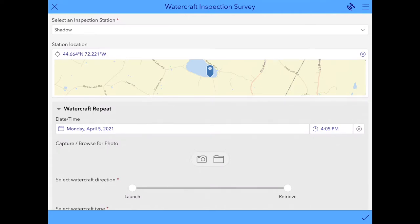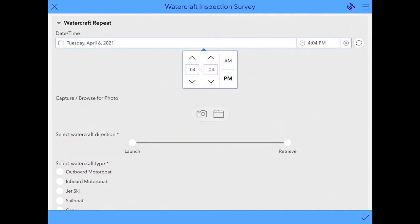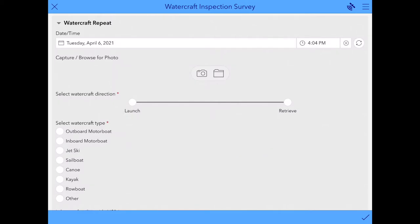Now that you've set your inspection location, you can get started entering in the surveys for each of the boats coming through. The first step is to enter the date and time. This field will automatically populate with the current date and time, but if you wanted to change these, simply click on them and you can change the date and change the time. There's a Refresh button on the right hand side to reset it to the current date and time.